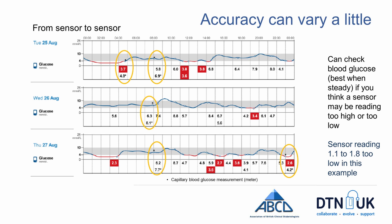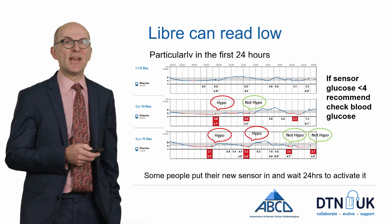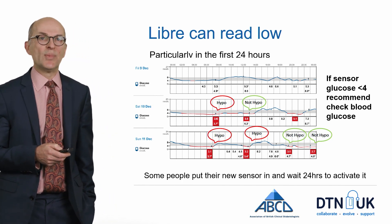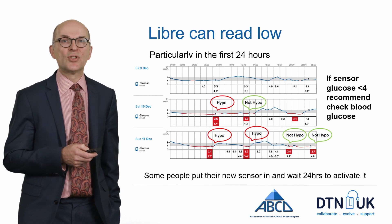This slide demonstrates some of the variability you see in blood glucose and interstitial glucose levels. You should check whether interstitial fluid glucose and blood glucose levels are similar at a time when blood glucose is steady. In this example, the interstitial glucose level is reading a bit lower than the blood glucose level — the difference is between about 1.1 and 1.8 mmol per litre. Generally speaking, the Libre will tend to read a bit lower than blood glucose if there is a discrepancy, and this is particularly true in the first 24 hours.